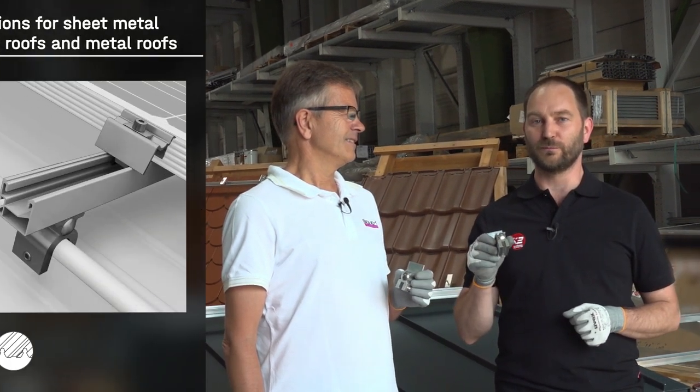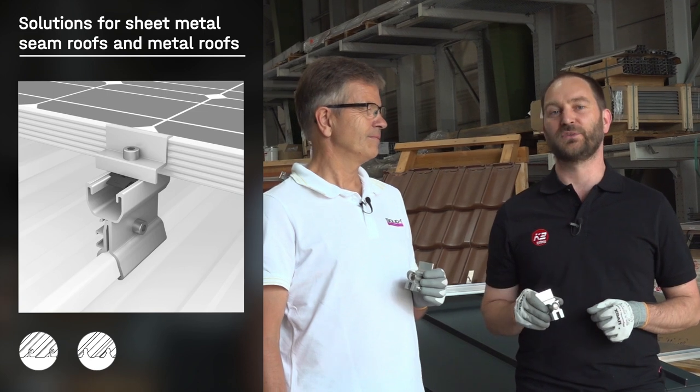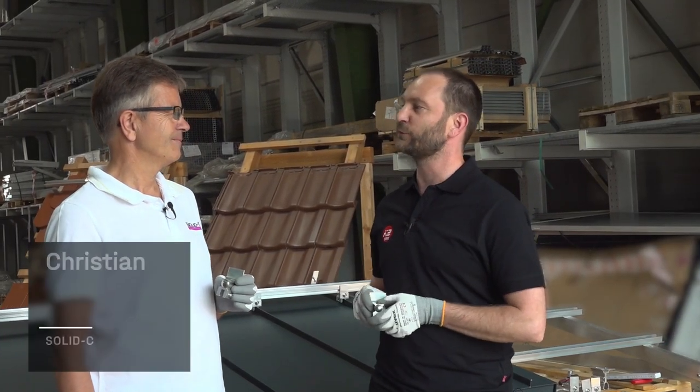Hello, I'm Ronny Barnoff from K2. Today we will show you our solutions for standing seam roofs and metal roof systems. Therefore, I have brought you an expert, Christian Führholzer from Solid C.